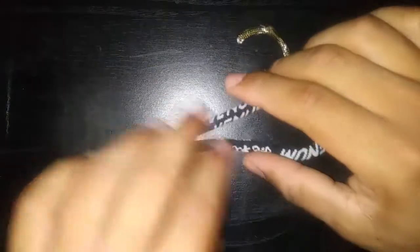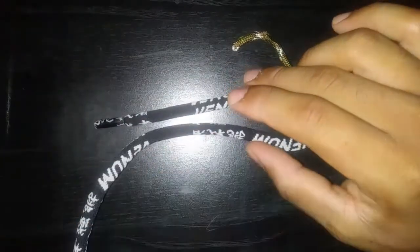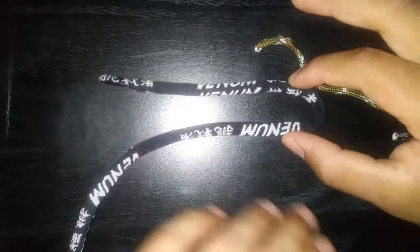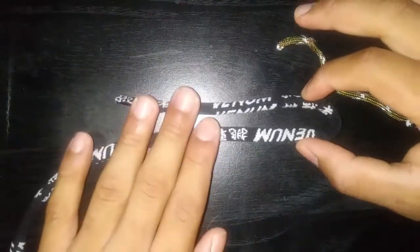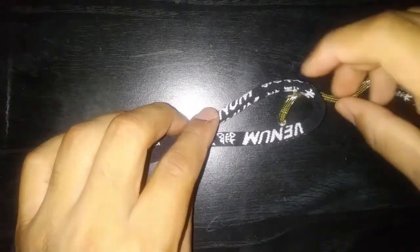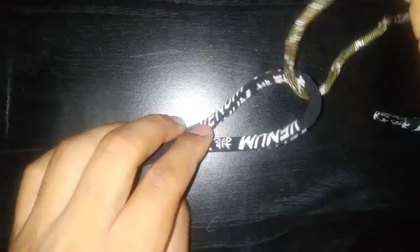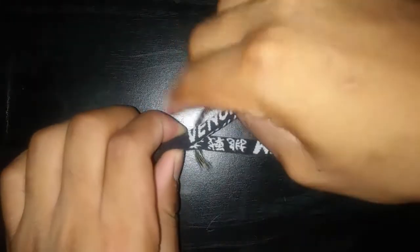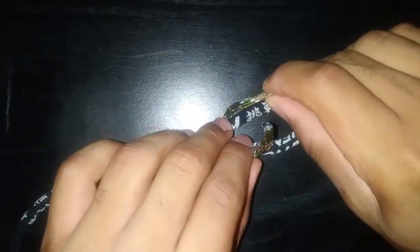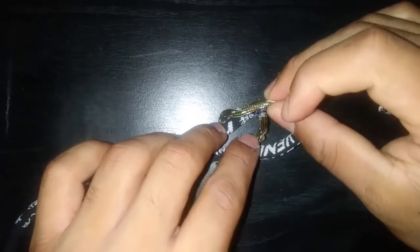The sheet bend knot starts with — you take one of the ropes. It doesn't matter which length it is or which one it is, it'll work either way. So you take it, you bend it, you make like a loop on one end. You take your other line, push it under, pull it through. Now you're going to go around, pull it, you're going to go back into the loop, but you're going to go under the same line.